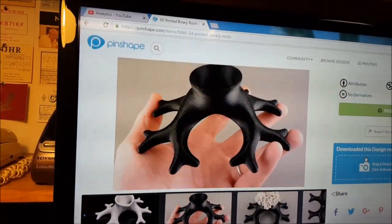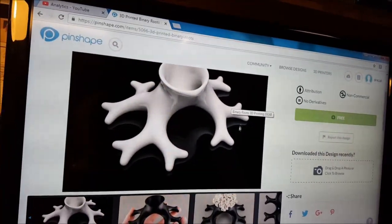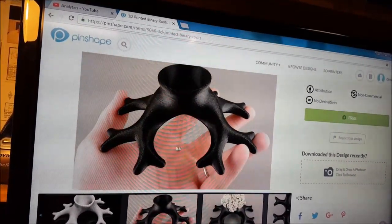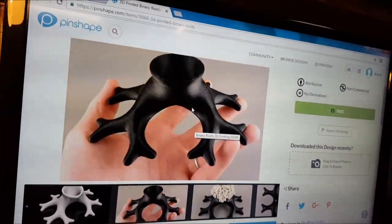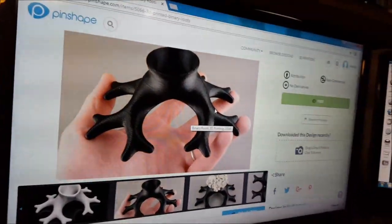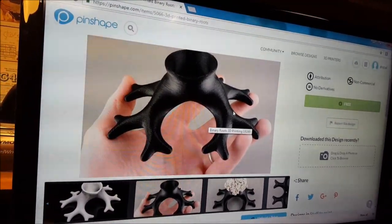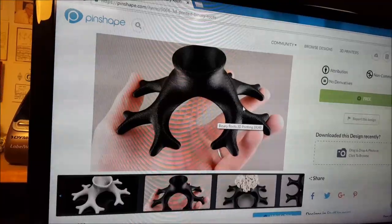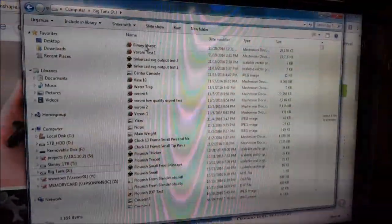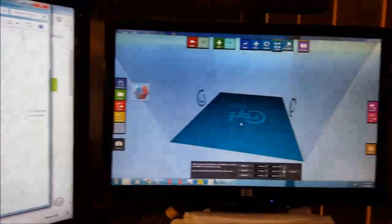This one looks pretty cool, so we're going to give this a try today. I believe this was done in ABS with some acetone smoothing — that'd be my guess. What we're going to do is print this in PLA. I've got some blue filament for that. We'll download this — I think it'll open up as a MeshMixer file — and then transfer that over to Craftware for the slicing.